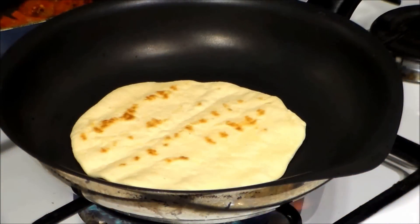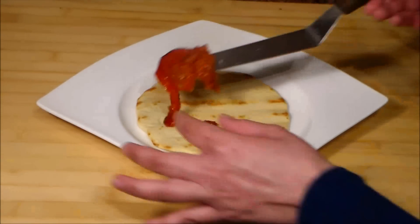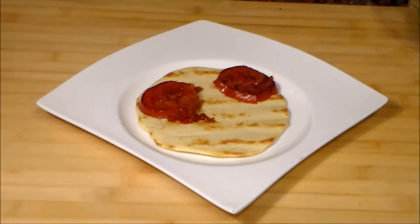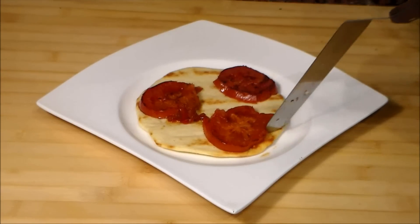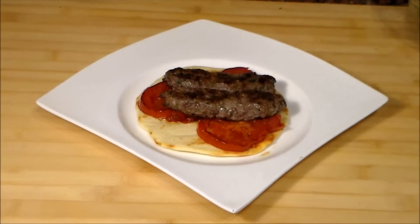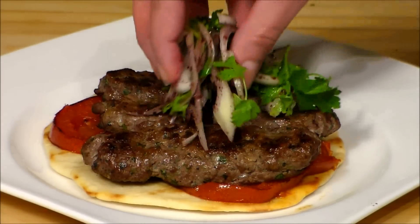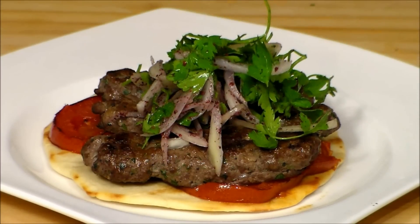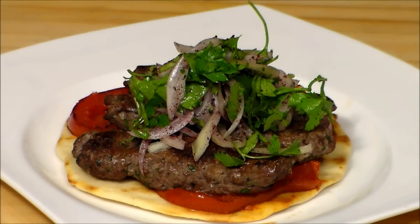I am going to serve this kafta kebab over a pita bread. I put it in the plate. Over it I put the tomato slices. Now let's put our kafta kebab. We add the salad over it. And now some tarator sauce. And we are done.